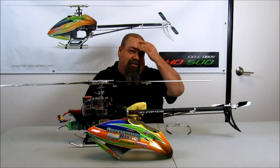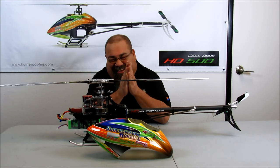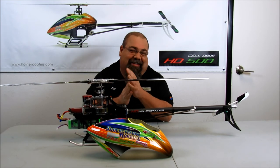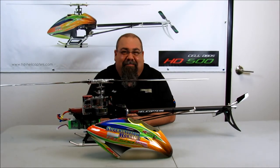Post-recording outtakes: crew jokes about a sticker stuck to the presenter, followed by multiple failed takes with countdown cues — including a humorous misidentification as "Alan Moulton" and an off-script "good evening" opener.